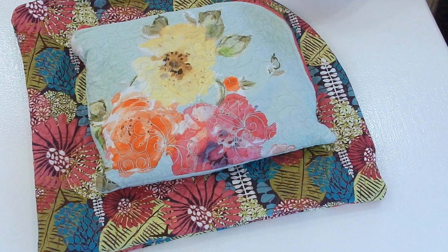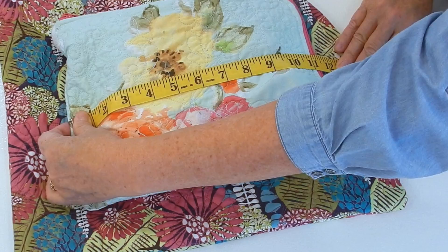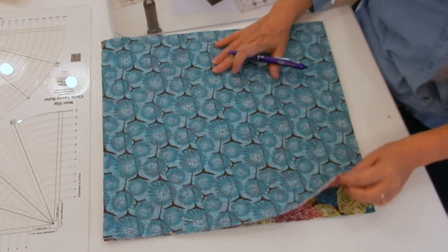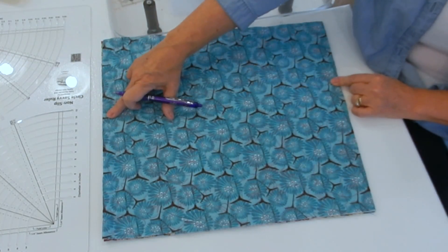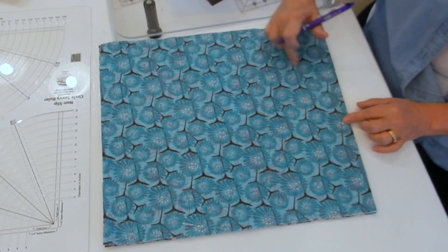Hi everybody, I'm Margaret Lewin and welcome to Margaret Lewin Quilting. Today I'm going to show you how I made my pencil bag. What we have here is two pieces of quilted material — they are 14 and a half by 16 and a half inches.